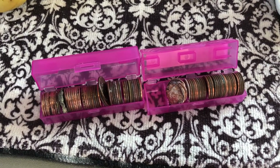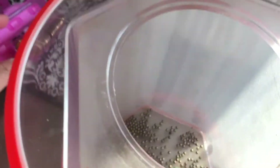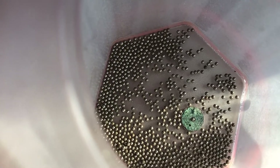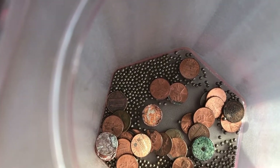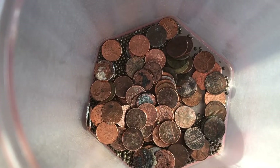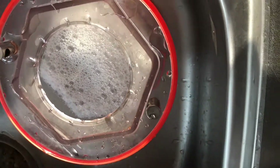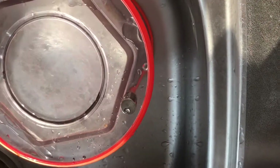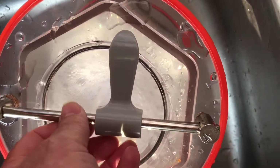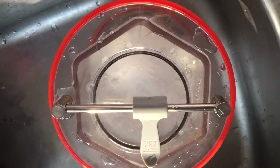I'm gonna show you what they look like after an hour and I may end up having to do them longer. This is how big the tumbler is and I just put in the media. I have a 50 yen coin in there that's really crusty — it's already gone through more than two hours. I put all my crusty pennies in, added hot water and dish soap, then put the lid on and the security bar across the top.